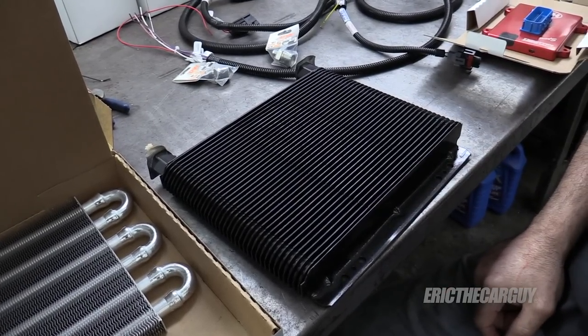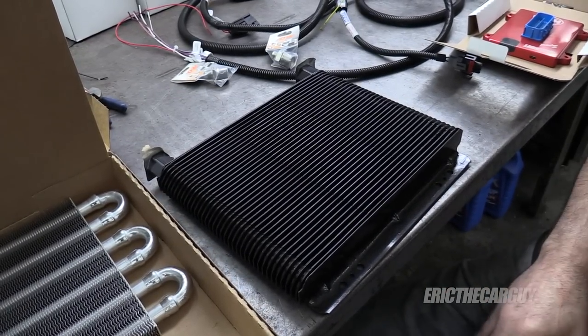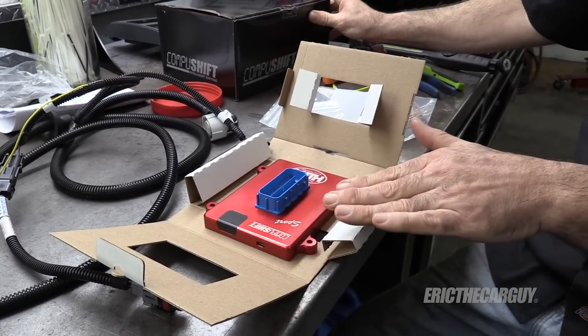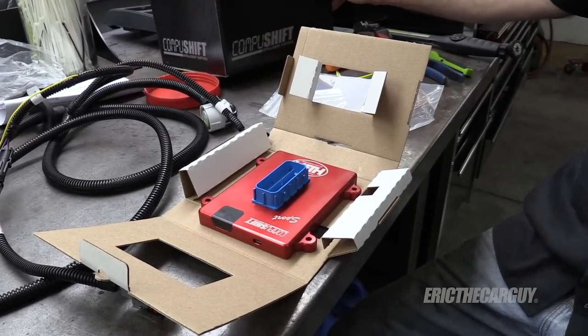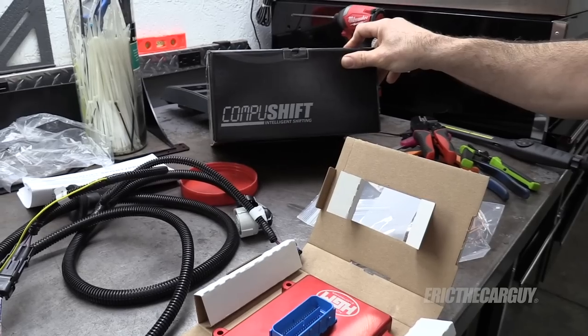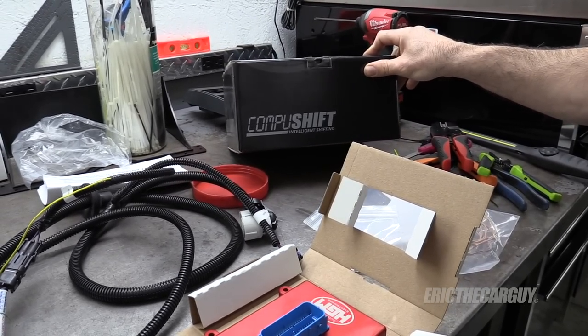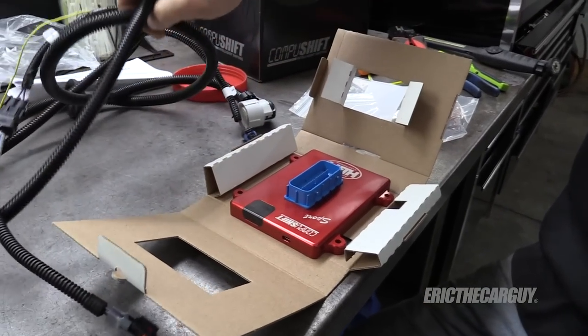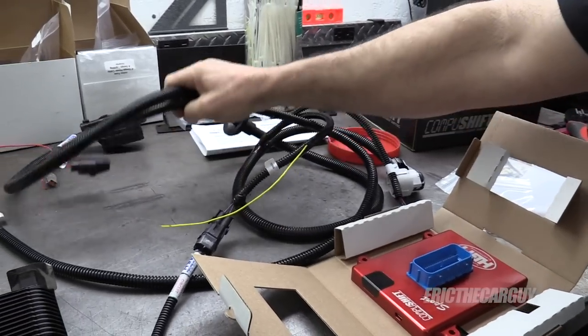So I'm going to make it hard on myself and install this bigger transmission cooler. That one would work just fine, but this one I just think would work out a little better for my own peace of mind. Over here I have the new transmission controller — a computer that just controls the transmission. It's a CompuShift, intelligent shifting as it says.